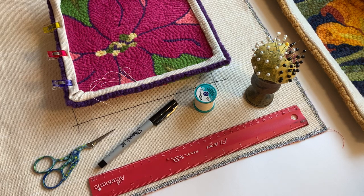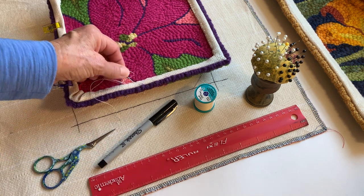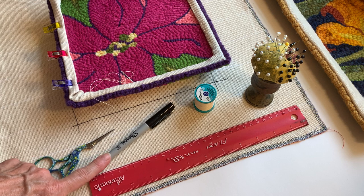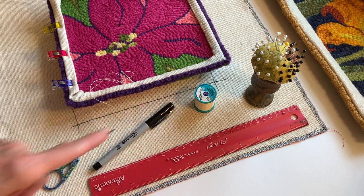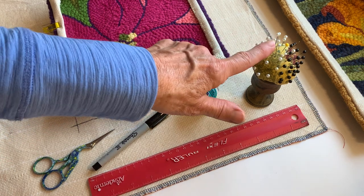Hi, it's April Snyder from Sweet Autumn Studio and today we're going to be talking about hemming your punch needle piece. Here are a couple things that you'll need to get started: a ruler, a long needle also called a darning needle, a pair of scissors, a Sharpie pen — I normally use a fine. Button thread is good to use for sewing the piece. You can use wonder clips or pins.